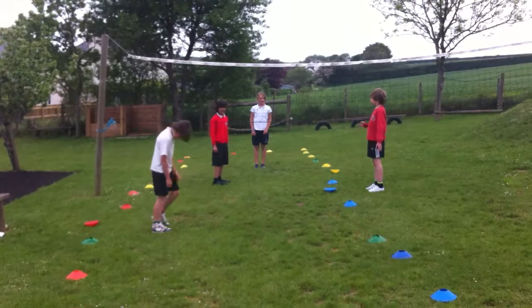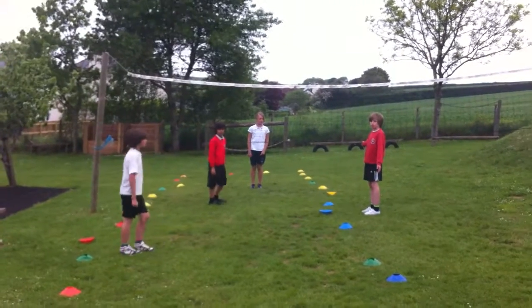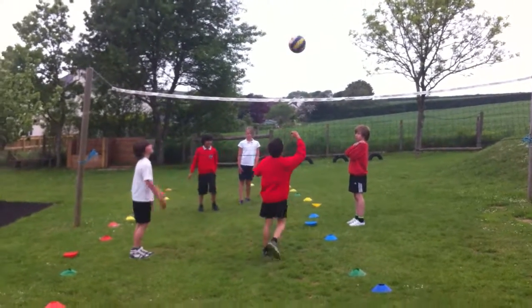When the ball is served down the middle, the team should really decide who's going to take the cross-court shot. It should be the person that's on the cross-court to the server, which would be the boy in white. The score is 3-0, end of our mini-match.